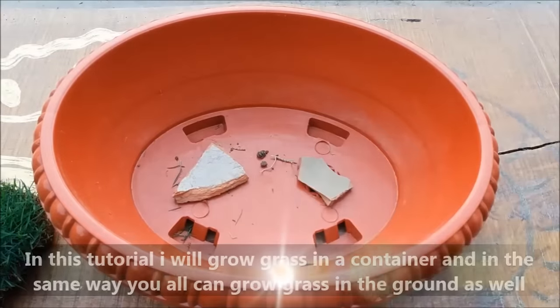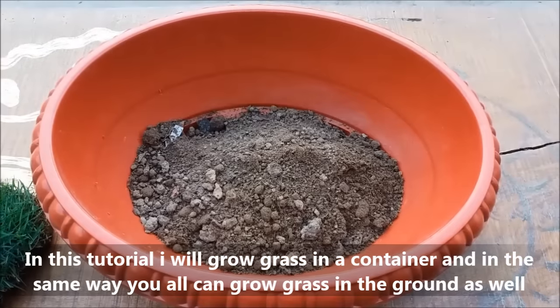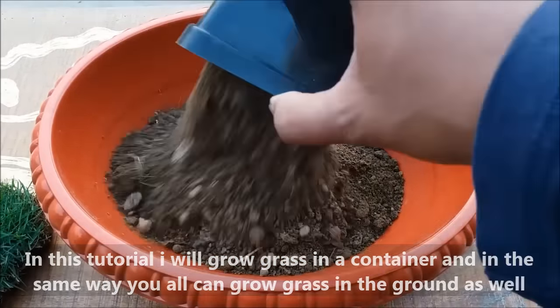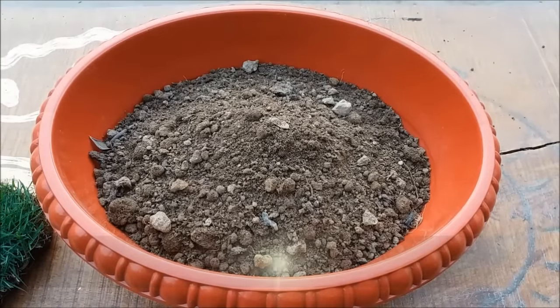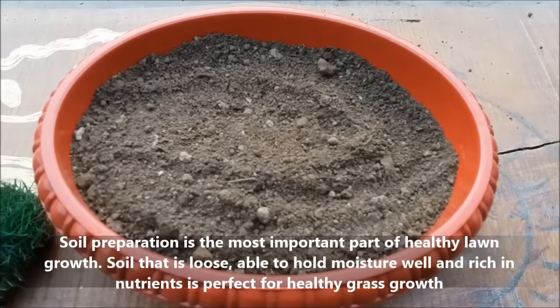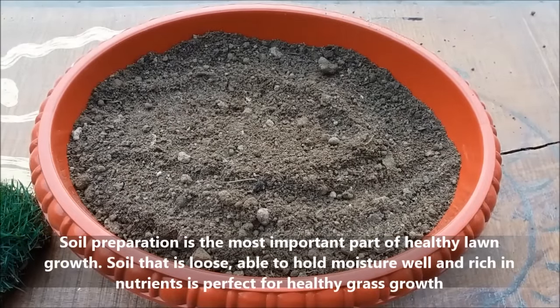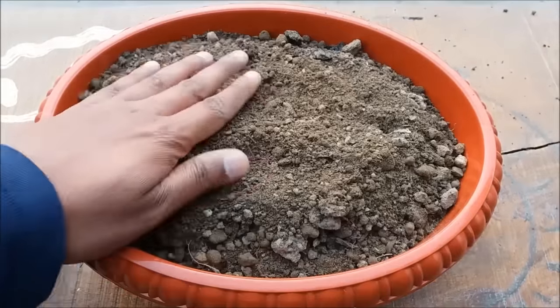In this tutorial I will grow grass in a container, and in the same way you can grow grass in the ground as well. Soil preparation is the most important part of healthy lawn growth. Soil that is loose, able to hold moisture well, and rich in nutrients is perfect for healthy grass growth.